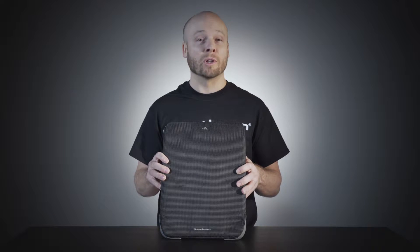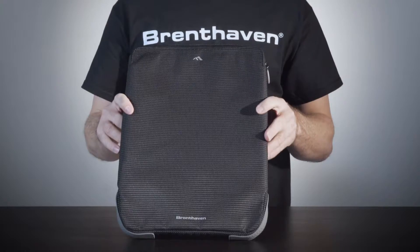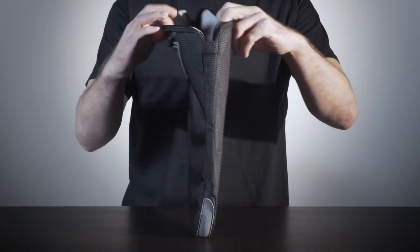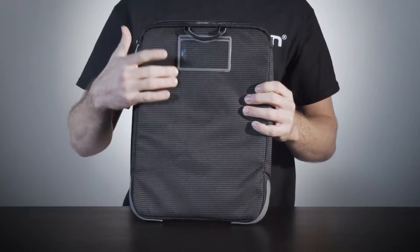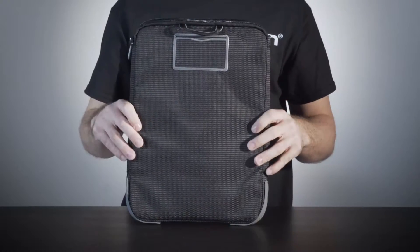The Tread Slim Sleeve was designed from the ground up for K-12 with input from tech directors across the country. It is made from durable Cortex body material with a plush anti-scratch lining. The rear panel features a clear pocket for student identification, a top carry handle, and attachments for an optional carrying strap.